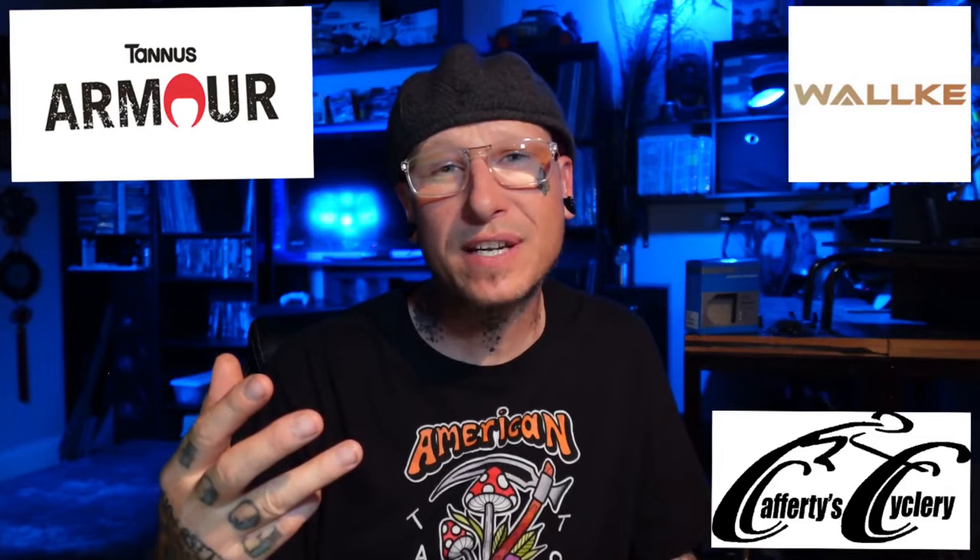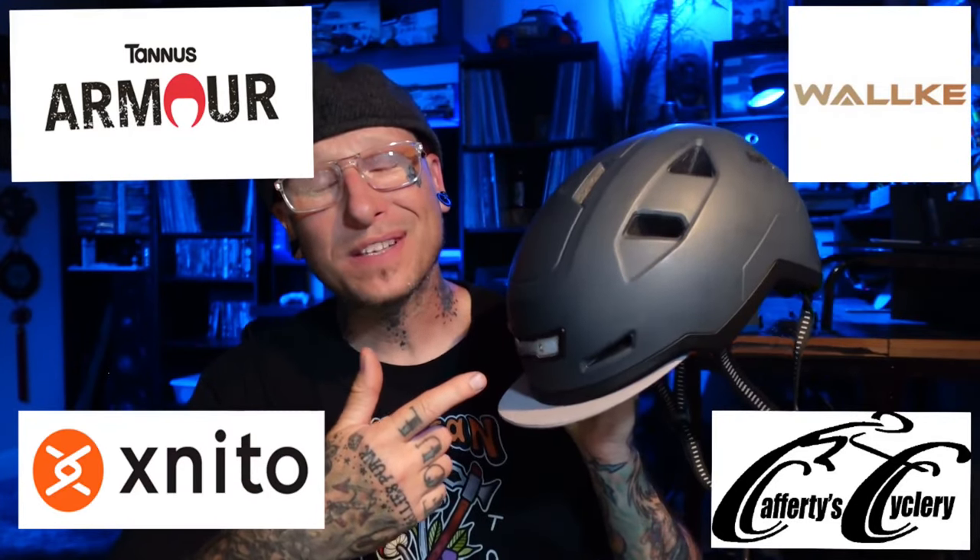Thanks so much for watching, guys — I really appreciate you. I'll definitely be coming out with a lot more videos on these bikes, so do me a favor, smash that subscribe button and leave a comment about any mods or your experiences with the bikes. As always, I have to thank Walkie E-Bikes, Thorn Armor, Caffe Recycleria in downtown Nampa, and X-Neato Helmets. I've been wearing this helmet every ride for the past couple of months and I so dig it — it's my new favorite. They've got all kinds of dope styles, so if you want to check them out I've got a link in the description — it'll save you a couple bucks and it helps me out too. Until next time, stay lit. Cheers!